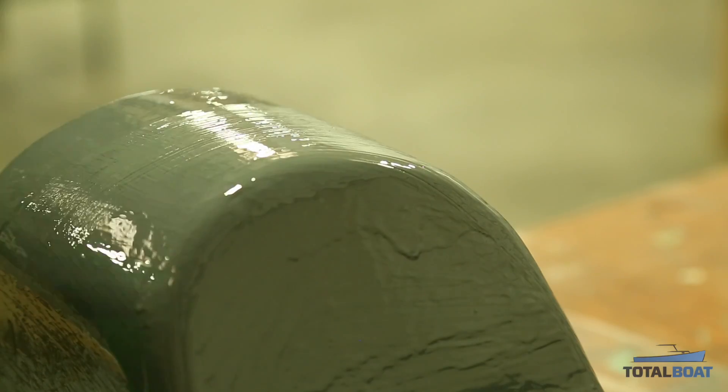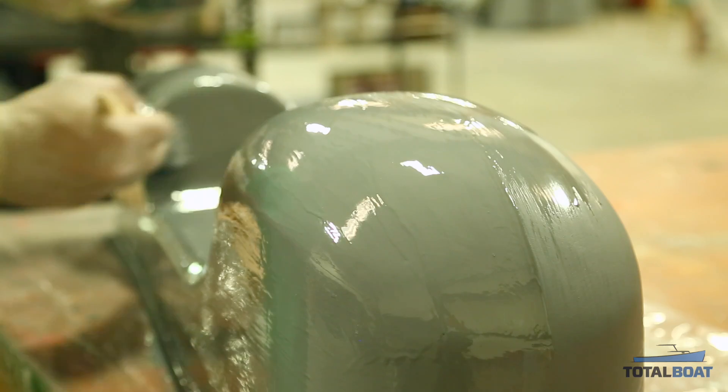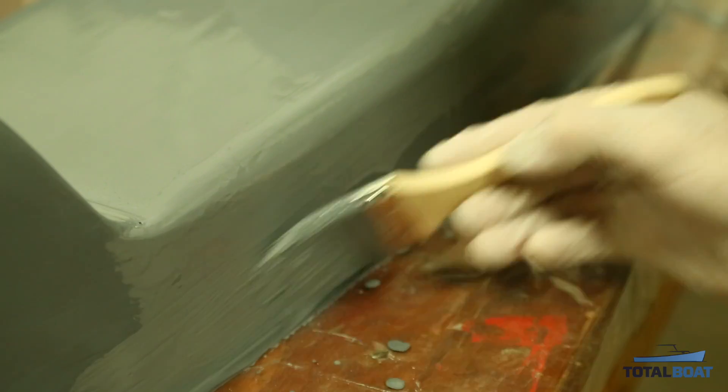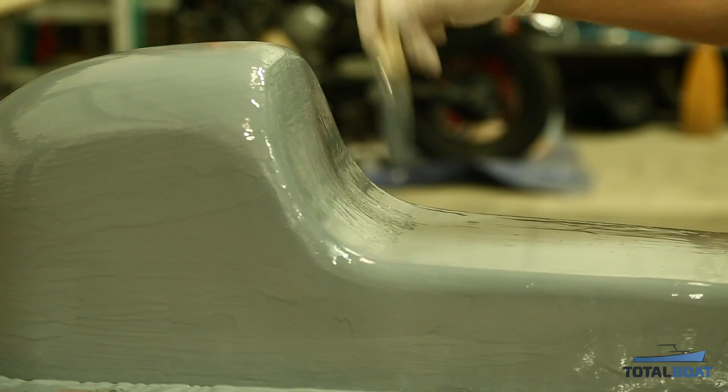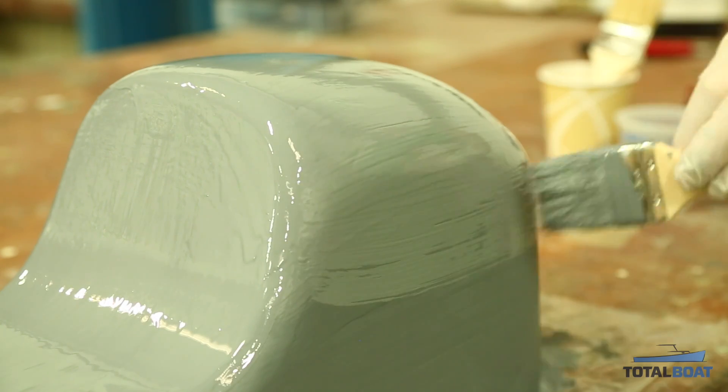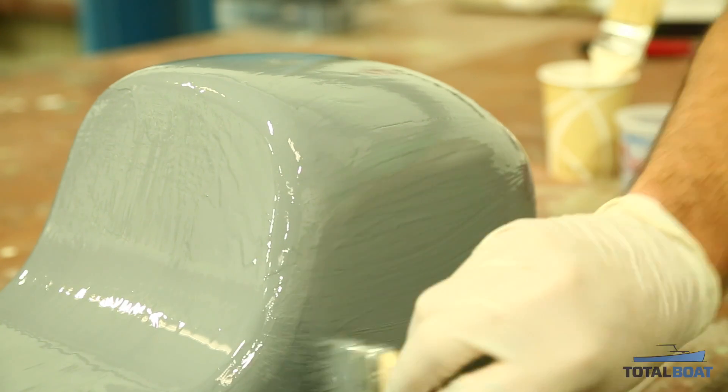We're going to do two coats of epoxy 545 primer to build up more material so that we have more to work with when sanding down the plug. Just brush it on, try to get even coverage, and try to catch all your runs so you don't have too much to sand off.